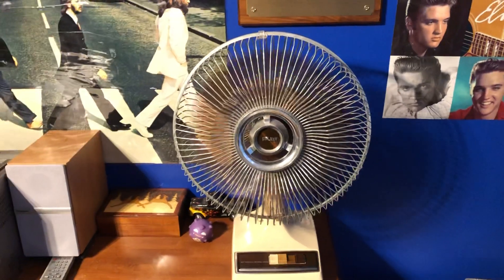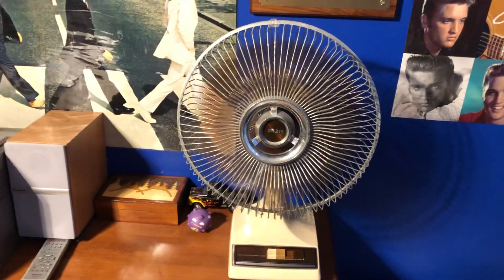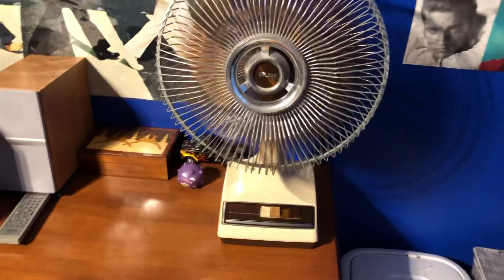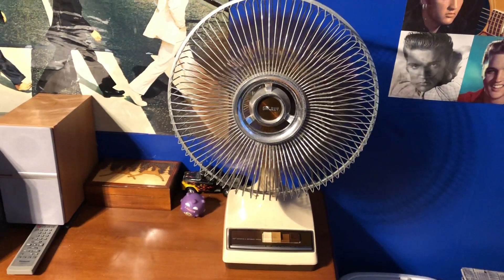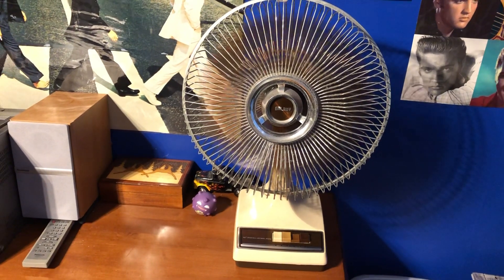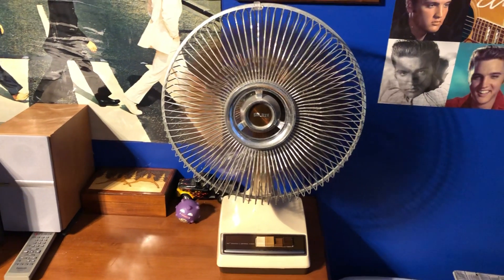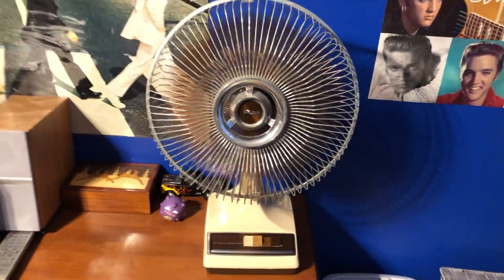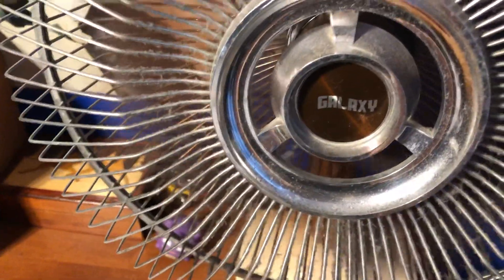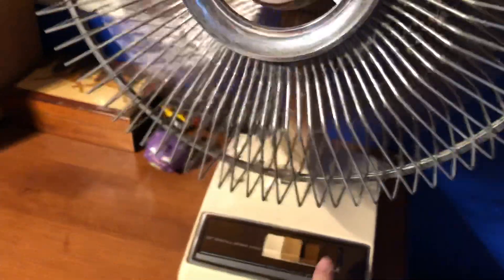It does need to be cleaned though — that's another thing. I just don't like to take off the grill on this one too much because I don't want to risk breaking those plastic things that hold them. One thing I don't like about these is that they have the metal slats that hold them in place. It's great to say it's a zip tie, but then it's kind of tricky to get them off again to clean it.